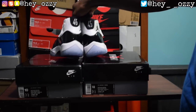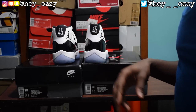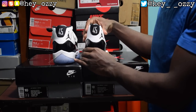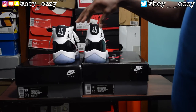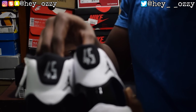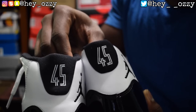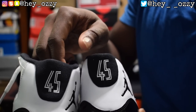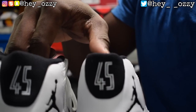Looking from the back — both of these are brand new deadstock. The fake pair is wider, while the real pair is tighter and still has a perfect shape. The fake is all wide and flimsy. The '45' on the back of these shoes also looks very different. On the real pair, the top of the '5' goes straight, but on the fake pair it slants upwards — you can clearly see that difference.